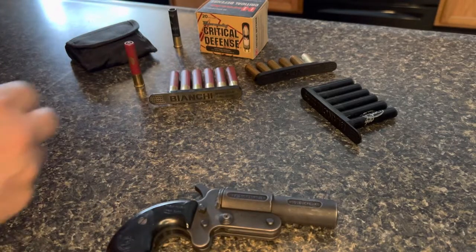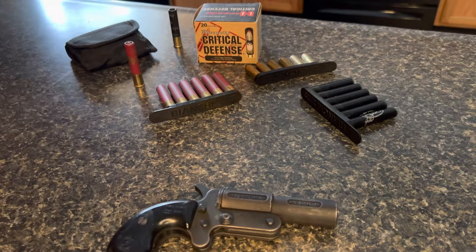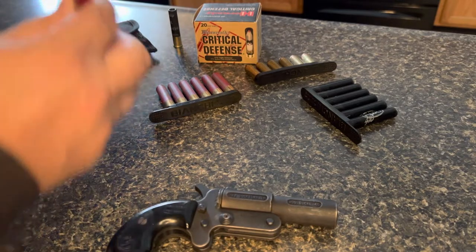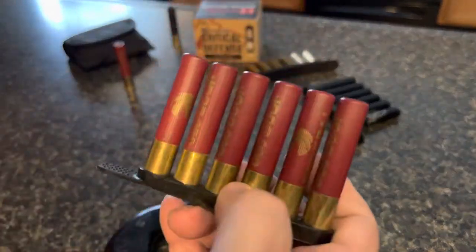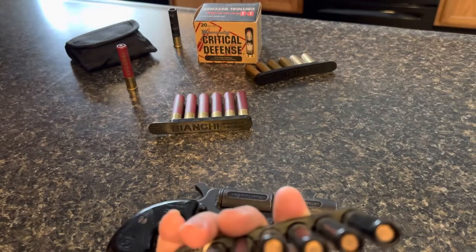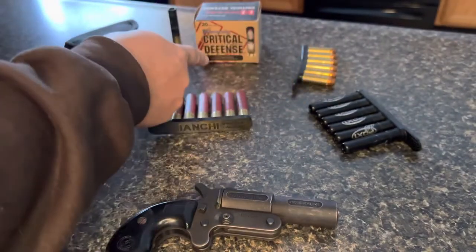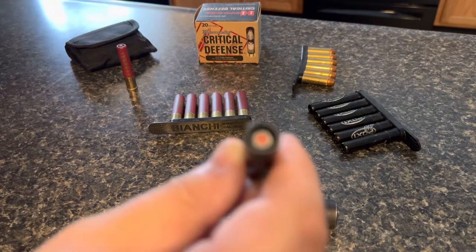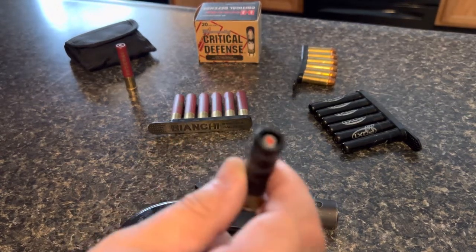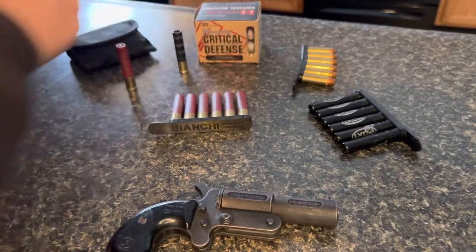I got these out because I wanted to show you this is the stuff I have for my Judge. I use speed strips. There's triple-A buck in a speed strip, PDX with the discs and the BBs, and obviously the 45 Long Colt. Over here I have the Hornady Critical Defense — this comes with a 41 caliber bullet followed up by two BBs or two triple-A bucks. Those are pretty nice.